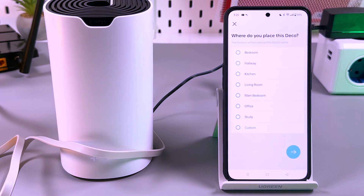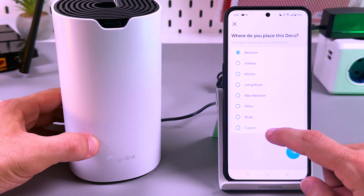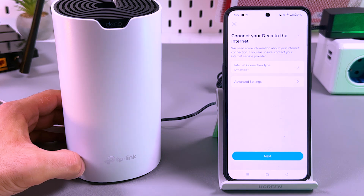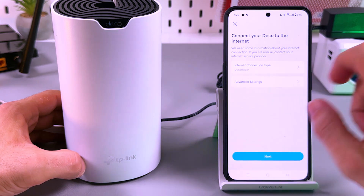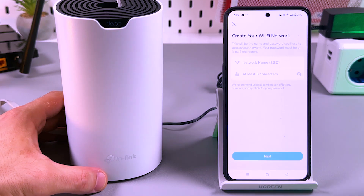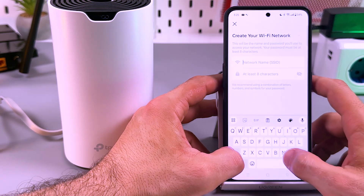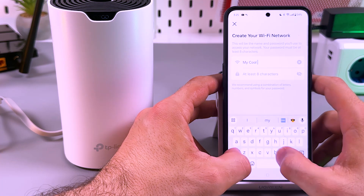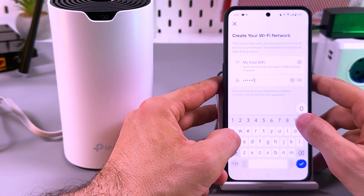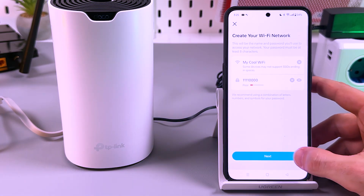Now select the place where you will set your Deco — let me select the bedroom. You can customize the room name, but I'm okay with bedroom. Here you don't need to change anything if you don't know what it means, because dynamic IP is fine if you have no idea which type of connection you have. Don't go to advanced settings — you don't need it so far. Tap on Next, and let's set the network name and password.